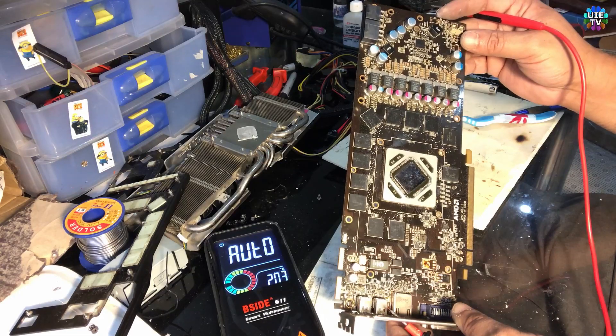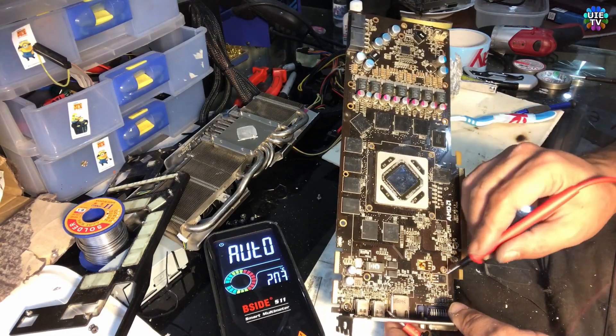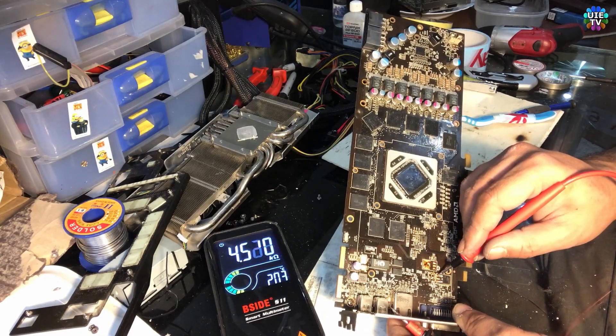Now we need to test the fuses, because this main chip is not getting hot at all. So there could be a fuse issue. But meanwhile, we will test other components as well. This is a 5V chip — one side is 12V and the other side should be 5V. It should not be short, it should not beep on both legs.